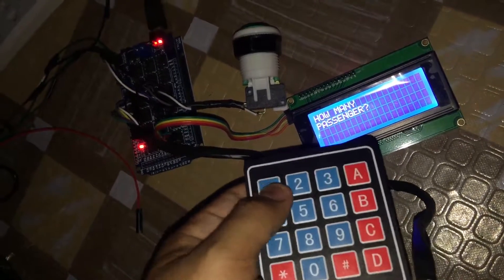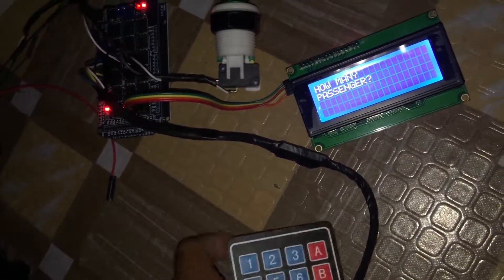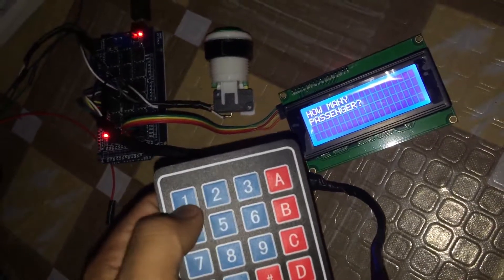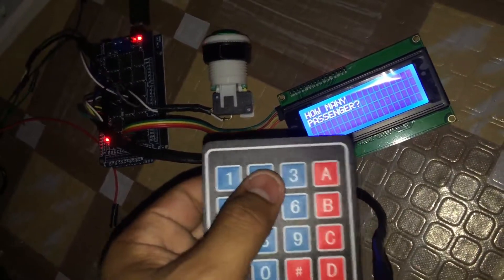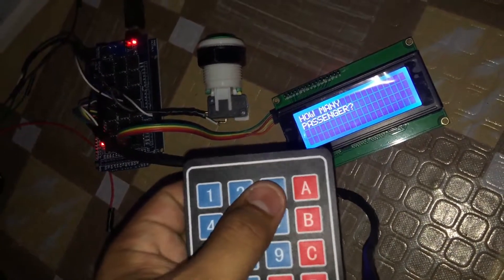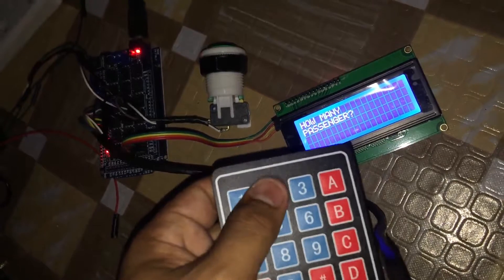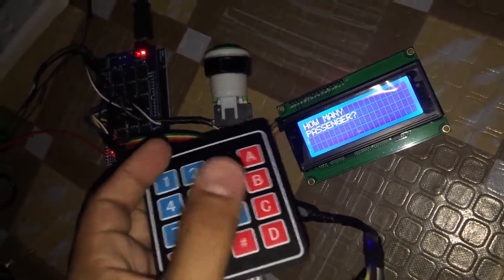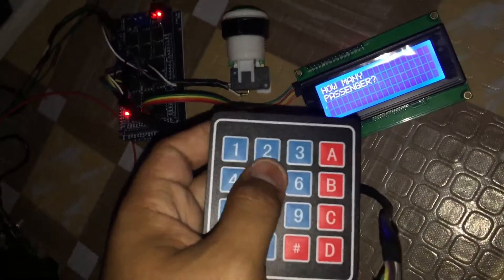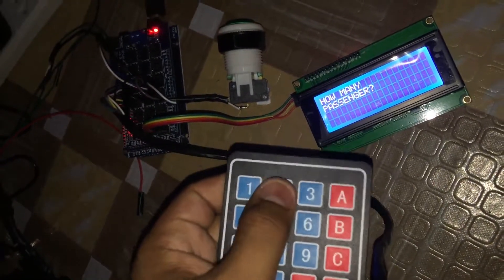Next, it asks how many passengers. For this system — it's a jeep — if you're alone, just press 1; if there are two of you, press 2. The problem is, for now in this code, I didn't code for 3, 4, 5, 6, or 7. So the maximum is currently 2. In the final version, I think the maximum I can give is 9 passengers, though that's already improbable.